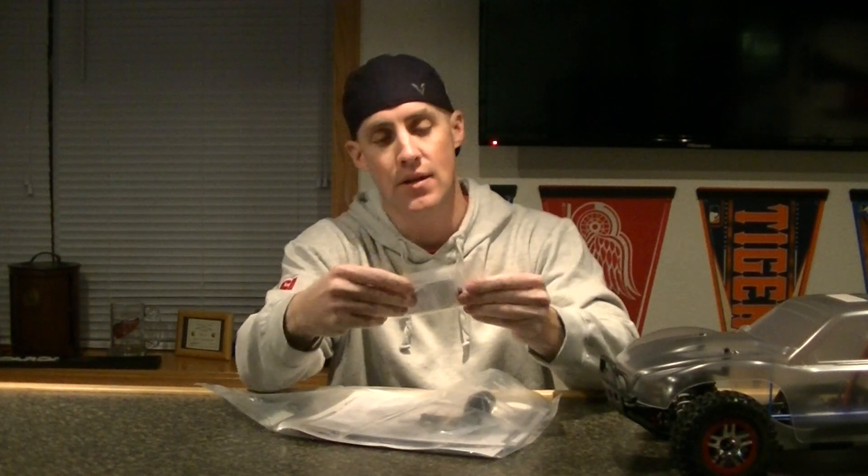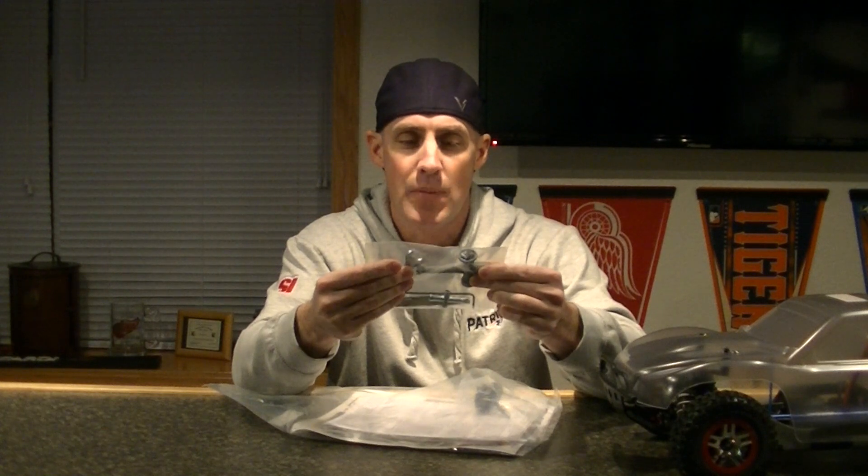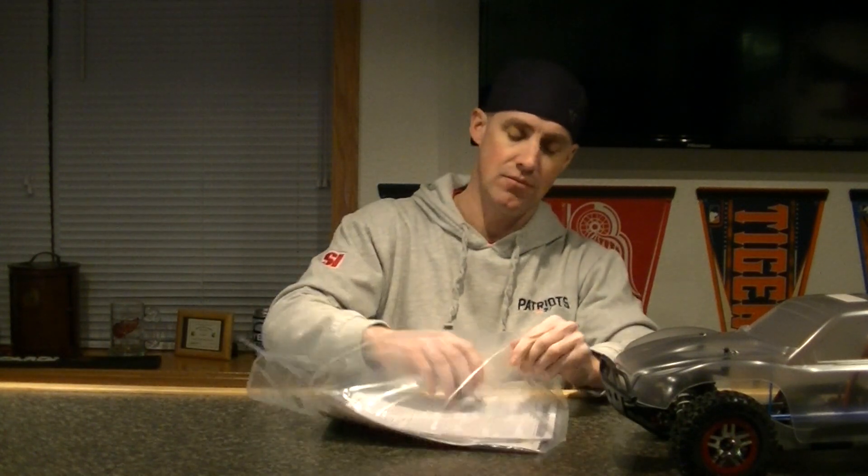That's pretty nice — thanks Traxxas. We got a different pinion gear. Not positive on the size of that, but it's got the part numbers on it. Typically with most Traxxas models you get some tools. Of all the RCs I've ever got, I've never seen this many tools — three different size Allen wrenches, a couple of different wrenches in general. These look to be for drive shafts and of course for your wheel hubs. Thanks Traxxas.